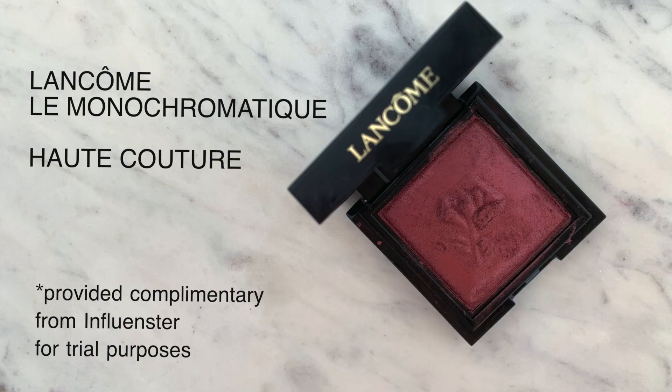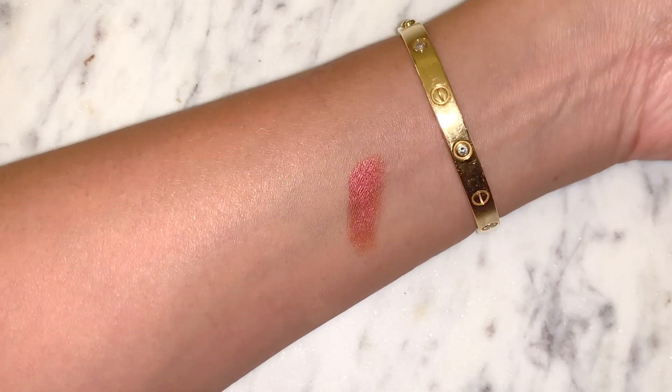Then we're going to go into this Lancôme Le Monochromatique — I always think I'm saying that wrong. This is a product I received from Influenster, but I've been using it quite a bit as you can see. I use it on my eyes, cheeks, and lips. I wanted to show you that one because it is so easy to use in terms of getting a look pulled together with just limited products. So let's go ahead and jump in.